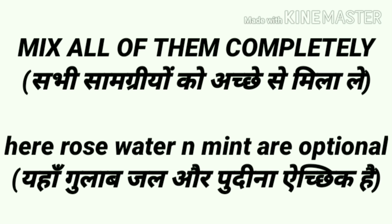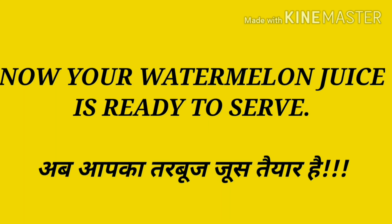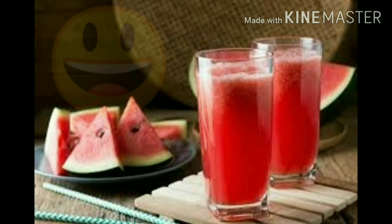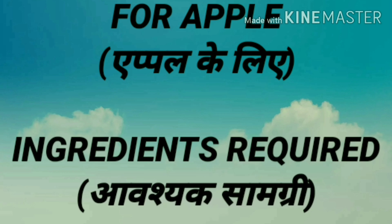You can mix them well. You can add rose water and mint — this is optional. You can add watermelon juice. Now you can see what ingredients are required.